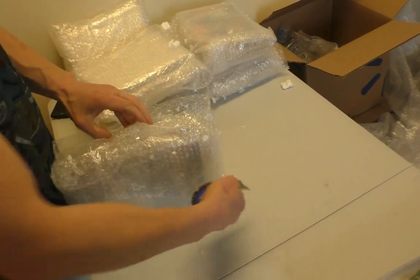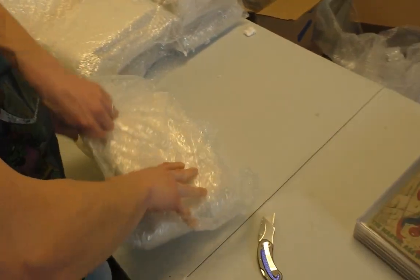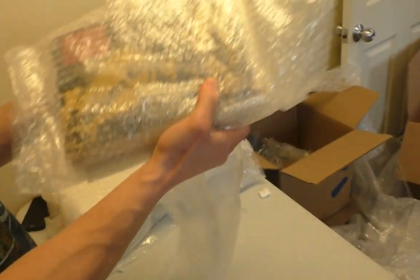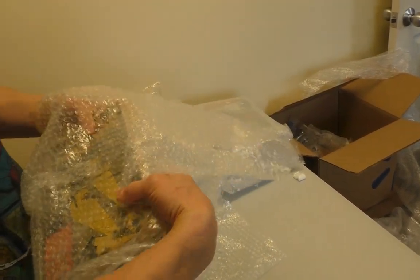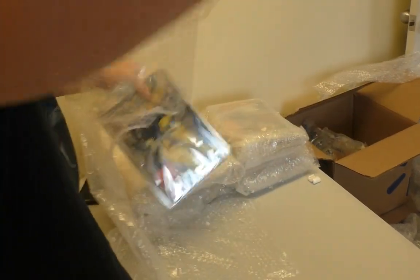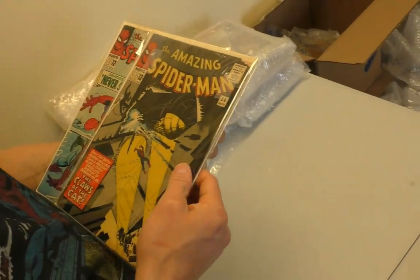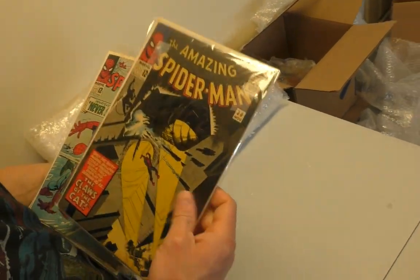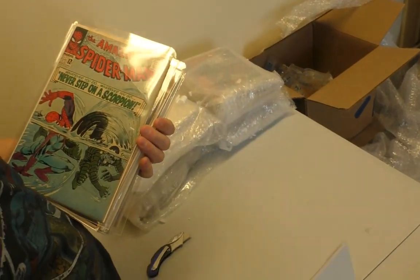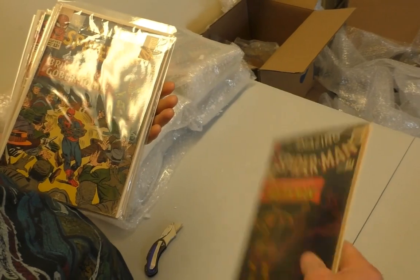Alright, let's dig into the raw stuff. Peanuts everywhere. We need a vacuum — like a real full-size vacuum. One of those industrial central-vac types. Issue 30, 29, 28 — good condition so far.